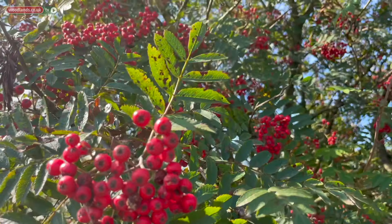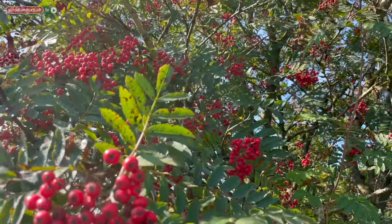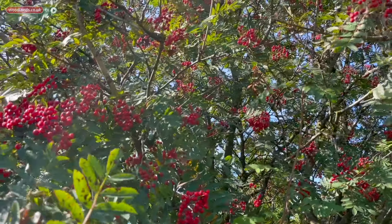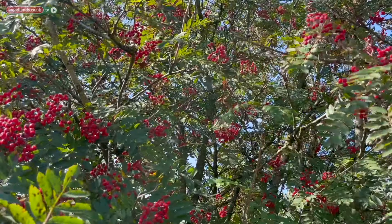Today we are going to be showing you how to make some rowan berry jelly. Rowan berries are a small acidic fruit and they grow on the rowan tree that's also commonly known as the mountain ash, which happens to belong to a species in the rose family.